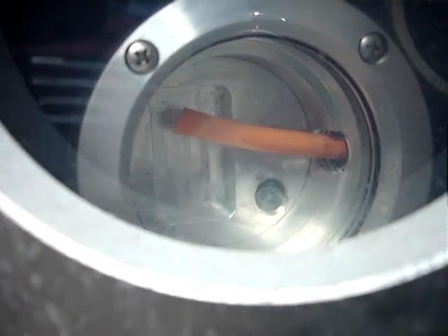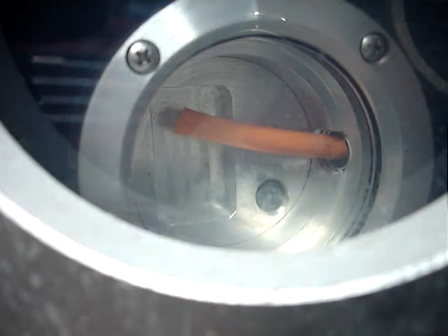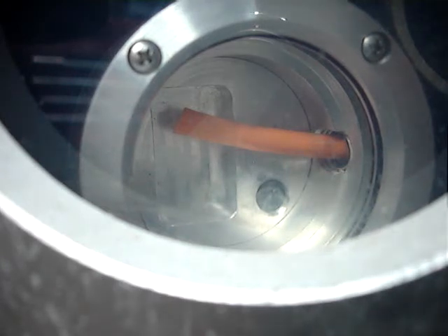Here we are sitting at 500 meters, where we've been for about 10 minutes, and we're cranking the pressure up slowly, going up for 20.